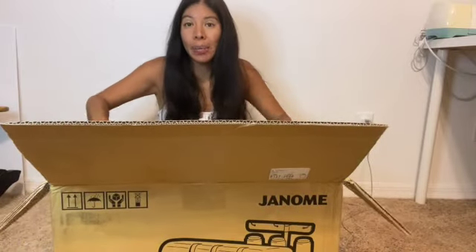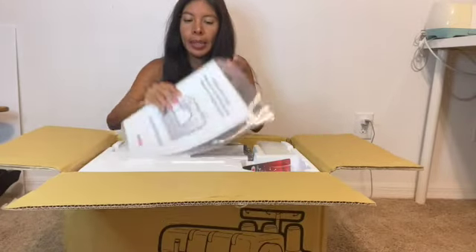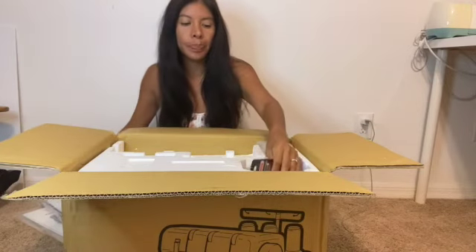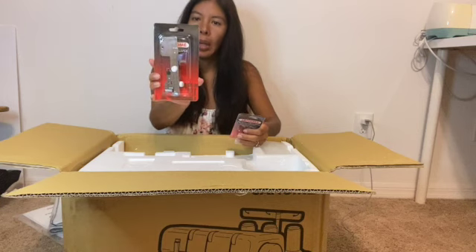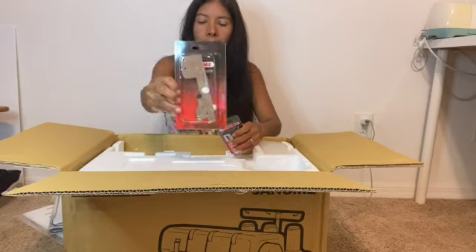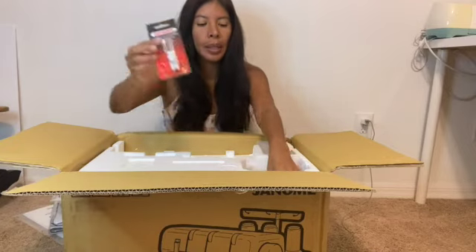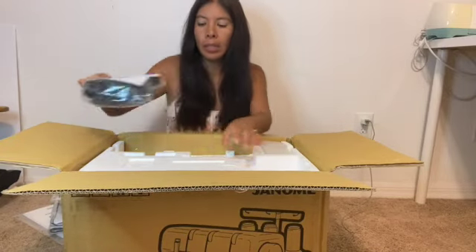So this is me unboxing this item. I go ahead and open it up. There is the owner's manual, there is the cover for the machine, there's this guide that came with it, and this — I'm not sure even what it's for. And this is another elastic gathering, and I don't know what it's for either. And this is of course the pedal.